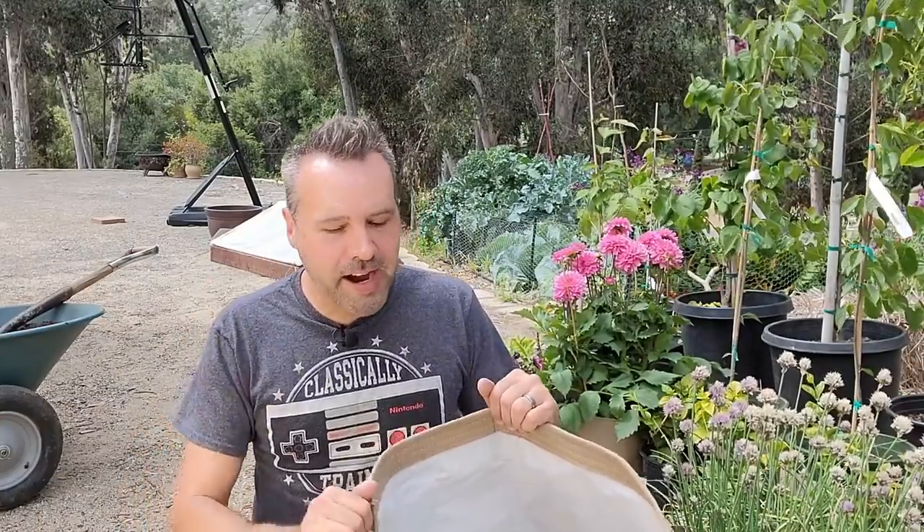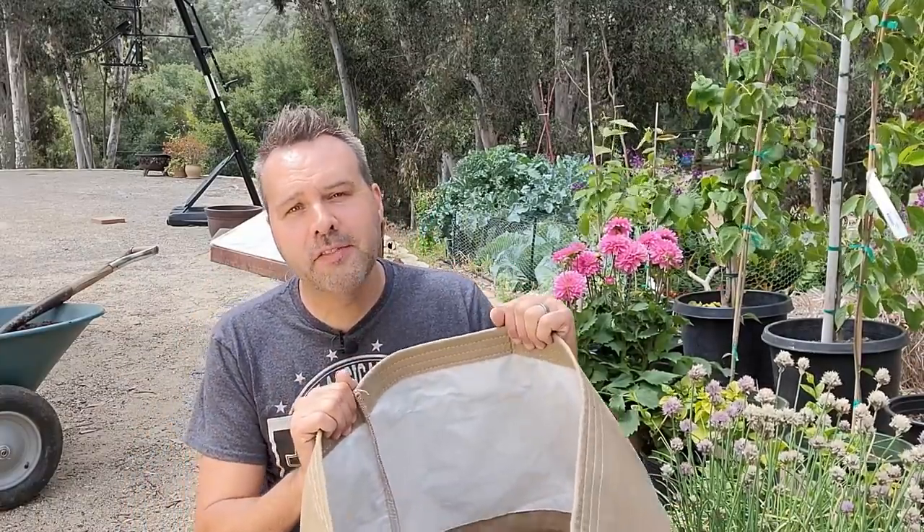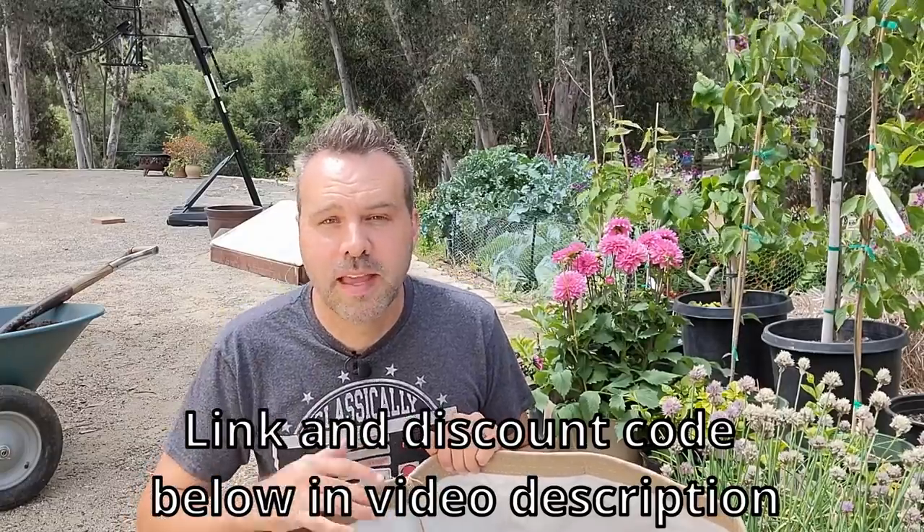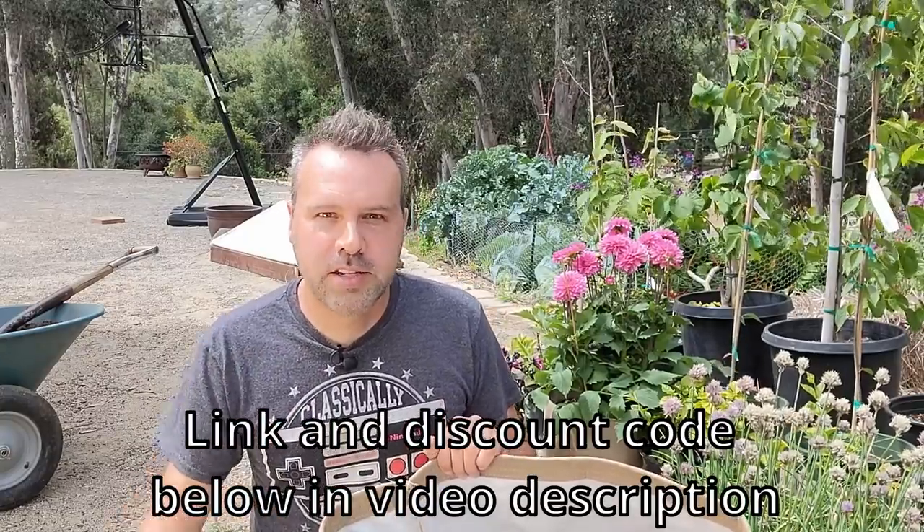After two years of not being able to say anything, I can finally tell you not only do we have this great product but I've got a 10 percent discount for you guys. They're already affordable and you get 10 percent off in addition.